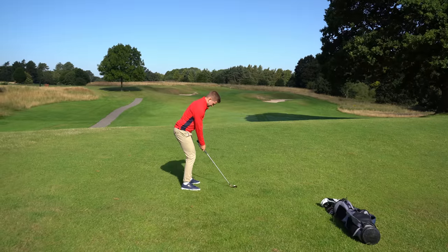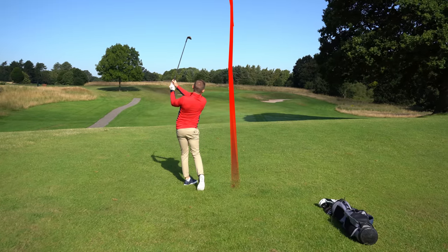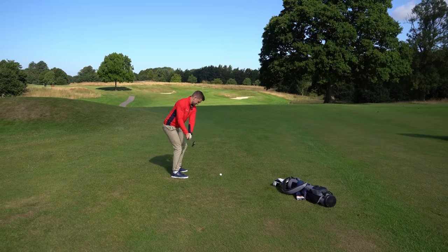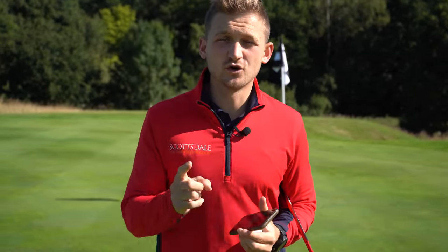I've just hit the green two out of two times — one from 120 yards and the next from 150 yards. You won't believe how this simple tweak will take up to five strokes off your game.